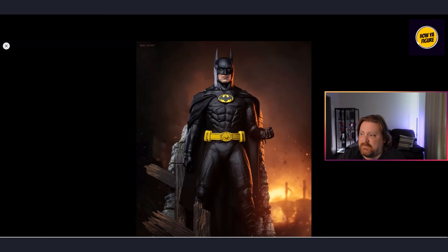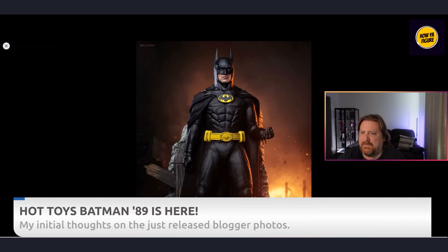Right off the bat, this pose looks really good. With this first image I really like it. I think the blogger photos have been really good lately — they're doing a great job setting a dynamic scene. This is kind of a pose I would personally be using for my display. This photo right here looks really good; let's see if they can keep that momentum.